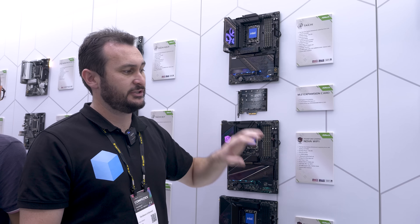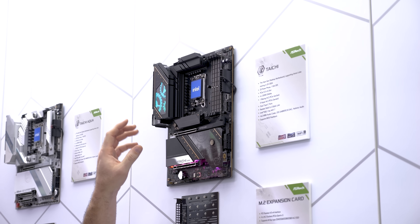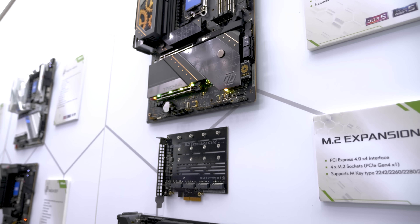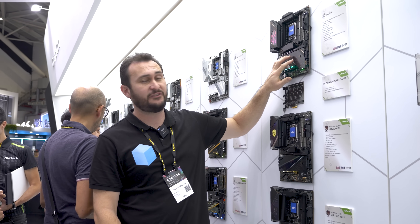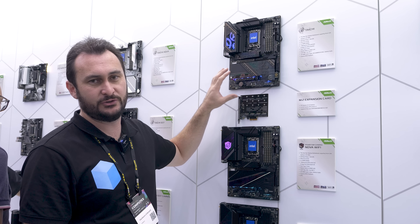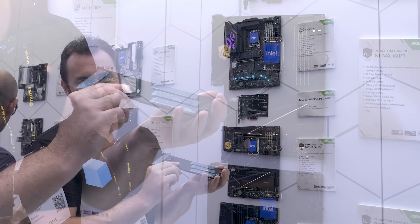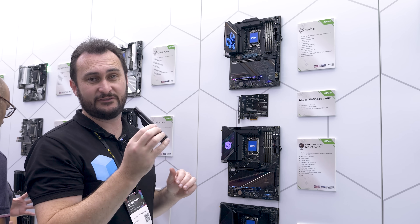Another Z890 motherboard is the Tai Chi. Similar deal with those two USB Type-C Thunderbolt 4 ports, but there are some other cool features. It has 25 power phases at 110 amps — absolutely insane power. As a flagship board that makes sense, though it's likely overkill. At the top there's a single M.2, then an additional five under this big heatsink, and an additional four more — so you're getting 10 M.2 slots in total. Simply push the tab across to pop off the heatsink cover for easy access.